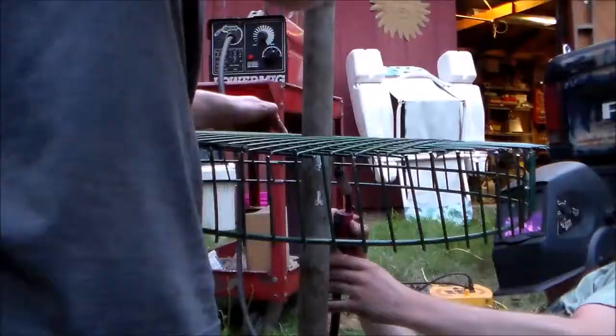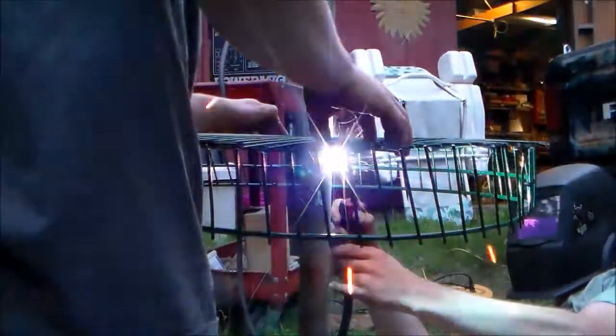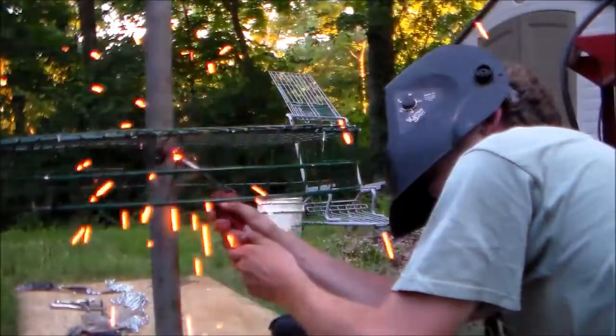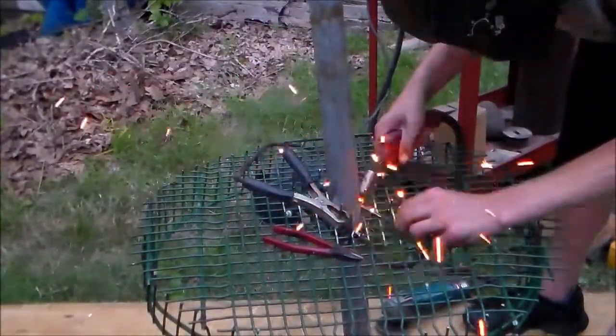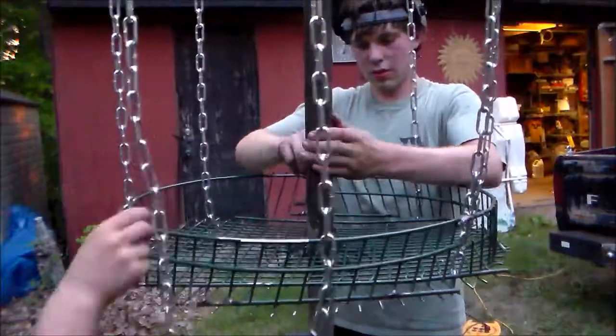And with our top secured to our pole, we flipped it upside down and put our basket on there, which is about 20 inches from the top. If you don't have a welder, you can drill a hole through it and toss a nice long nut through there, and that's going to keep your basket nice and supported. We ended up welding in some supports just to make sure the basket wasn't going anywhere.